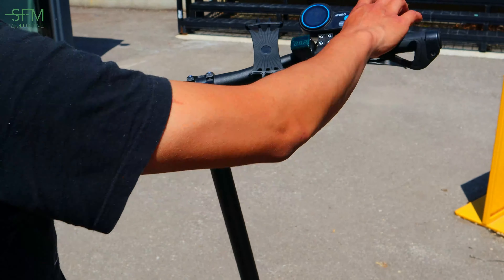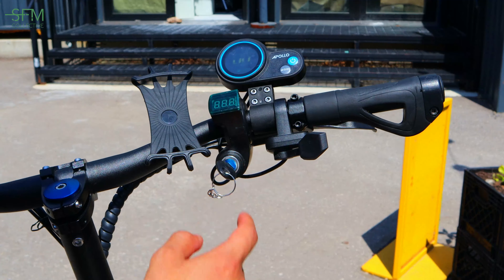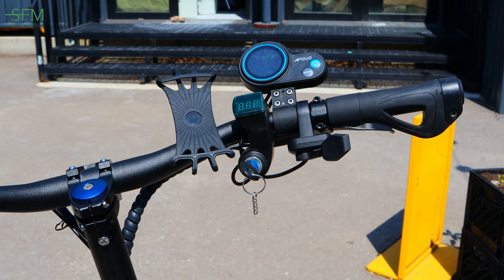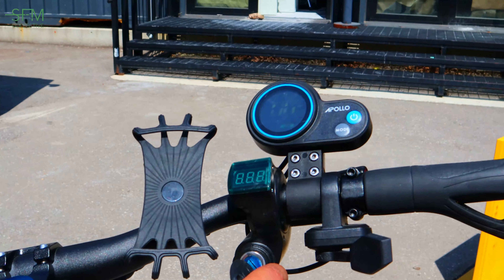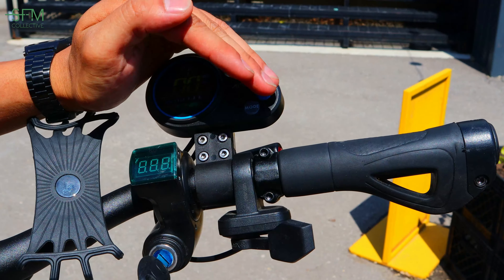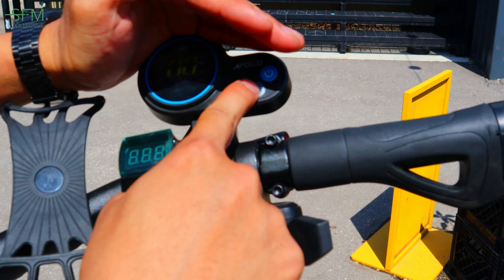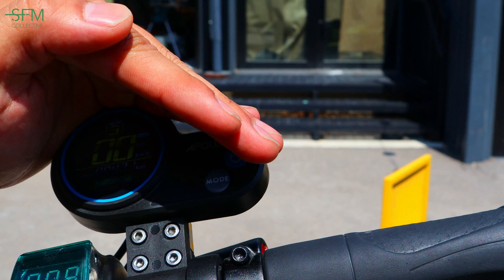We got the thumb throttle — usually they have the trigger throttle here, but upgraded to the thumb throttle, which is much better. We got the voltage indicator here. Let me turn it on for you. You can see the different modes: gear one, gear three. We got 431 Ks on it so far.